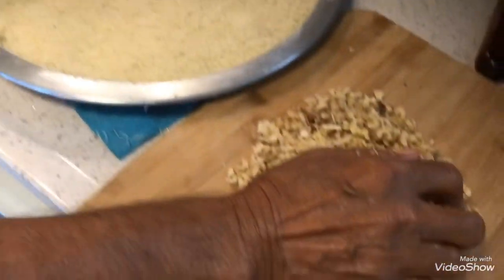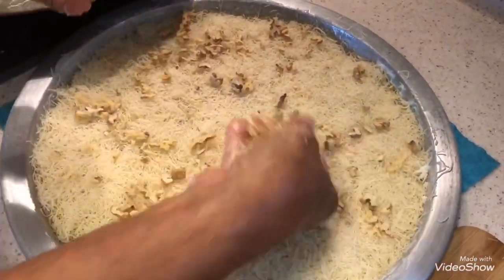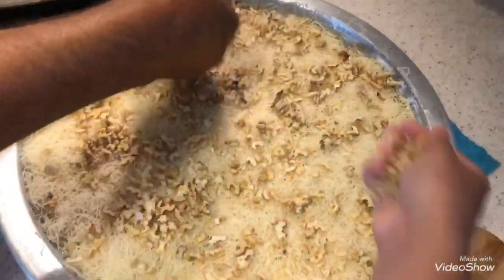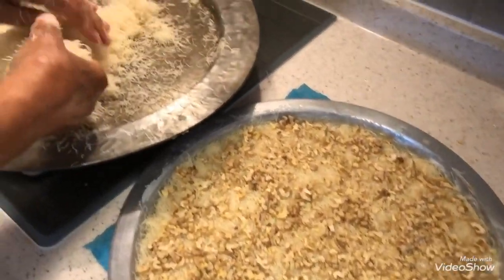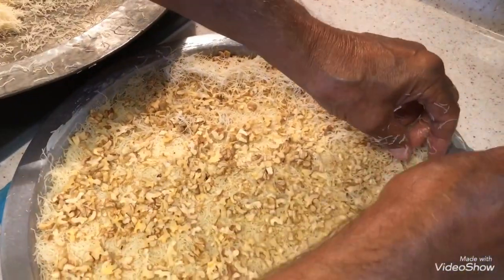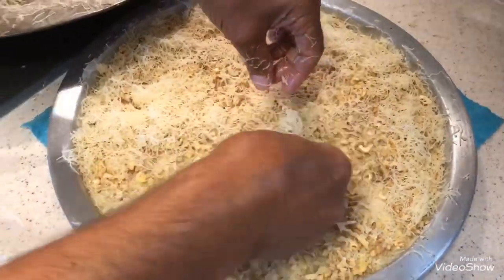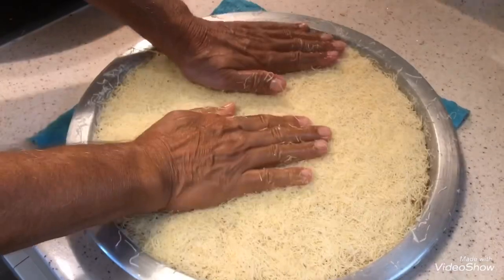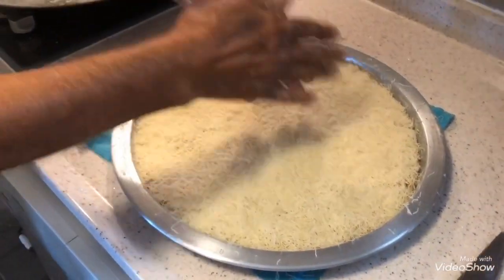Now we will put the walnuts. Now we will put the other half of the kadayıf on top of the walnuts. Grandfather will again put some pressure with his hands, and now it's ready.